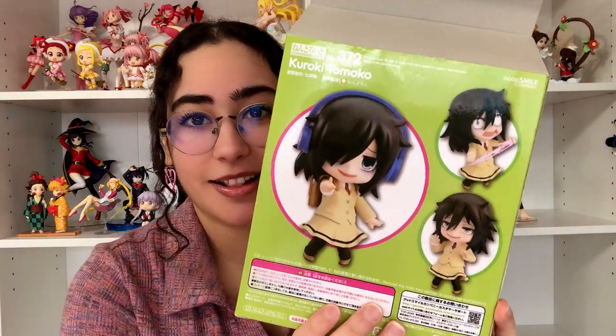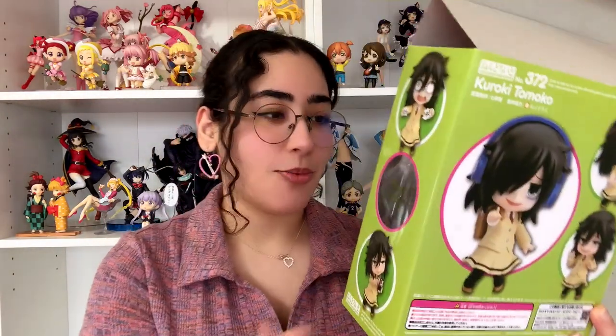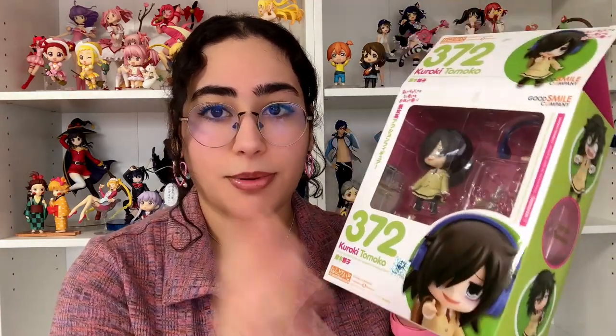First things first, I think I'm going to start with Tomoko. I do not need an exacto knife for these because they are pre-owned and already open. Let me show you the box — she's nendroid 372. She's got different poses; she's even got that pose where she's ripping up the underwear in the bathroom stall. I'm not going to show all the poses since these are old nendroids. I think I'm going to put her in the pose with her headphones on.